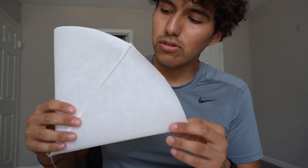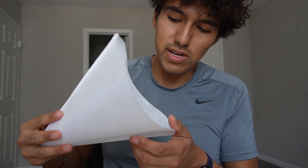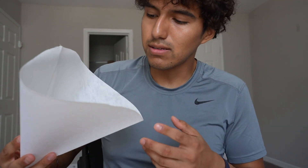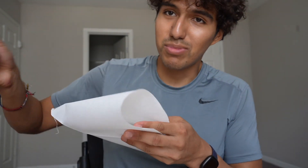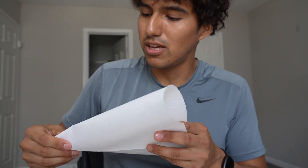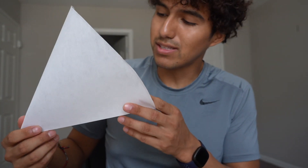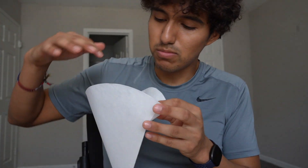Otherwise, another use I would see for this would just be as an alternative for a strainer. So like if I'm making pasta and I don't have a strainer — which I actually don't have a strainer — I just put the pot over and use a little spoon to get as much water as possible. So I can use this for pasta now, just putting it over here.